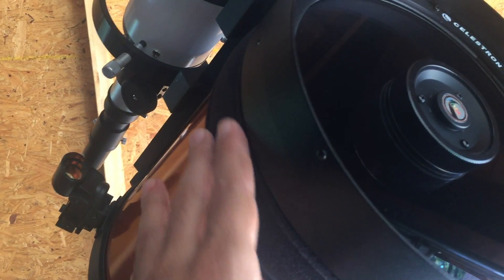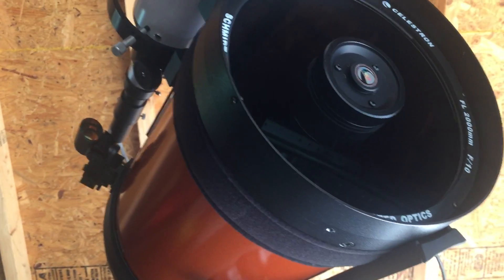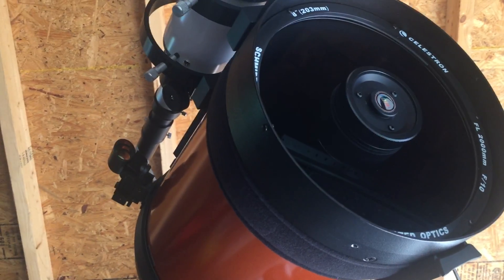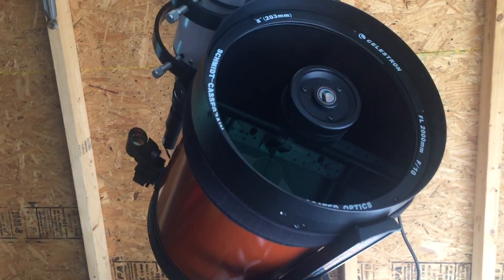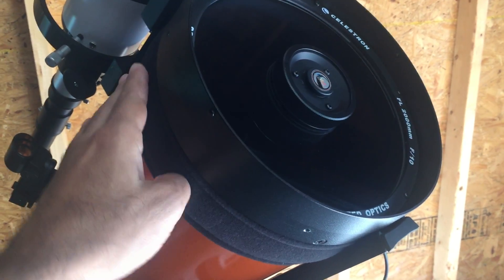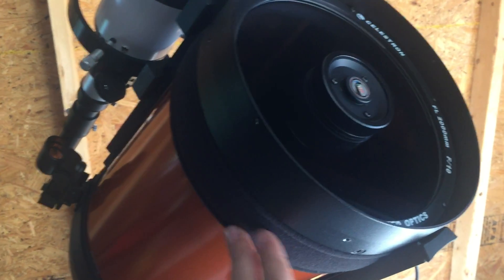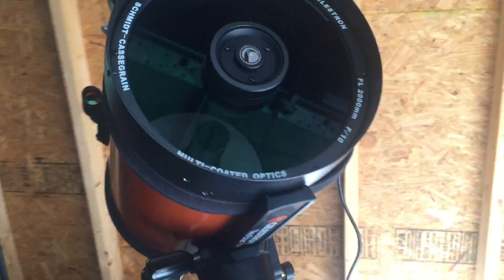My dew shield was causing problems with guiding because it's an extra pound of weight, and I'm already at a 20-pound payload on my AVX mount. Reviews say the dew heater strip works even better than a dew shield, so I'm hoping this will solve my dew problem.